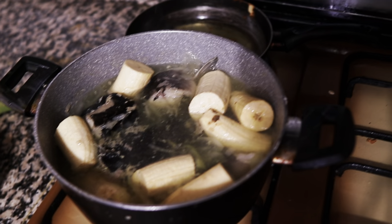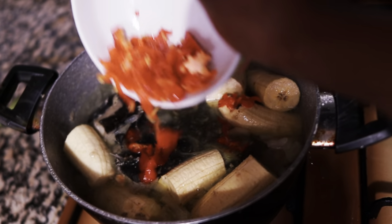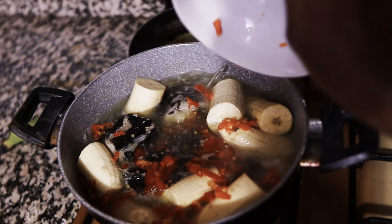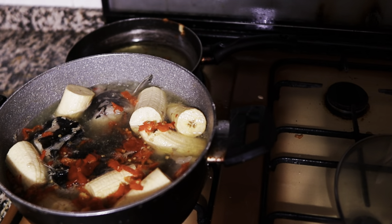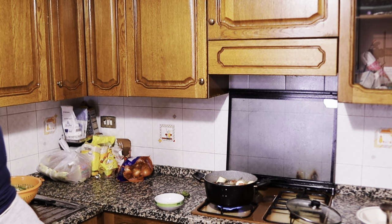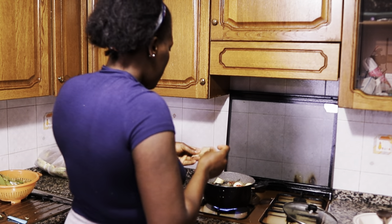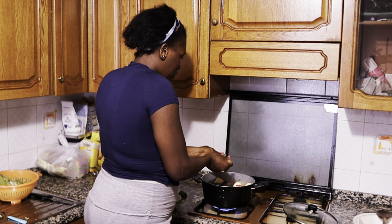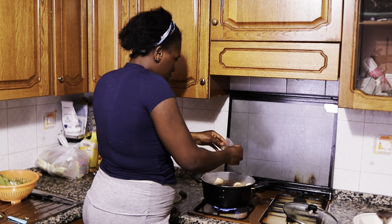It's already washed and here are the onions. I have pepper which I'm going to add. I'm going to add all the whole ingredients — my crayfish, my salt, my Maggi, everything. I'm going to add water. I'm going to add my crayfish — my spice — everything. Here is the crayfish. Enough crayfish, okay!